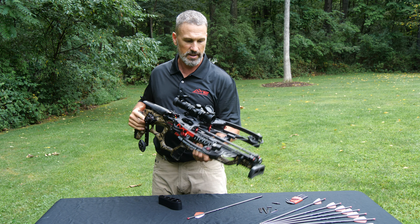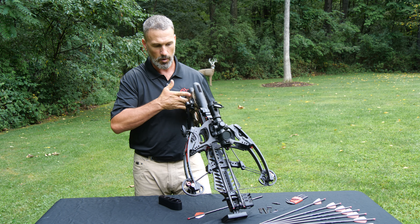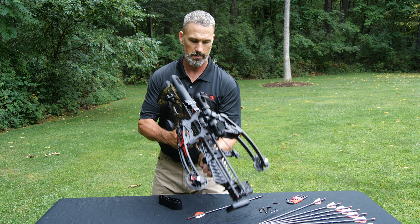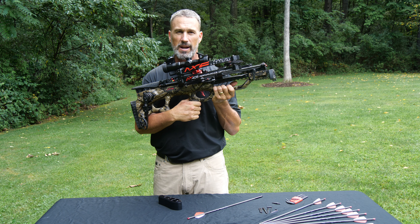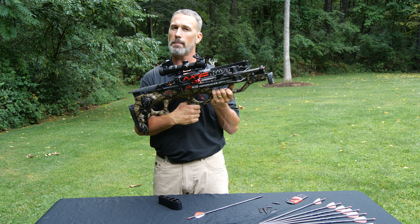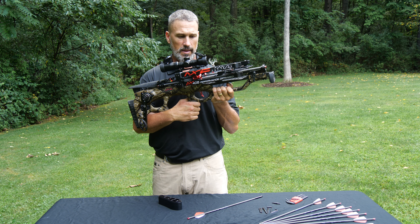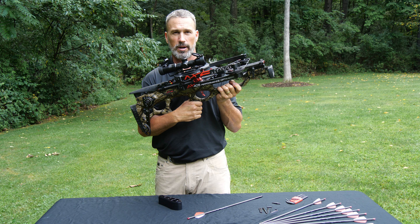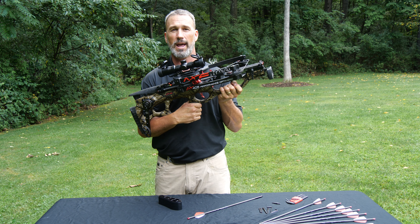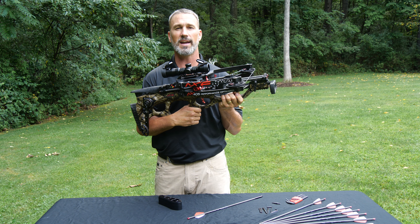Some of the other key features: the trigger. It's a two-stage trigger with a light first stage and then a 3.5-pound second stage with only about 20 thousandths of an inch of movement. They've got a roller system on the engagement surfaces — super clean trigger. This would be a phenomenal trigger on any weapon, but on a crossbow it's fantastic.